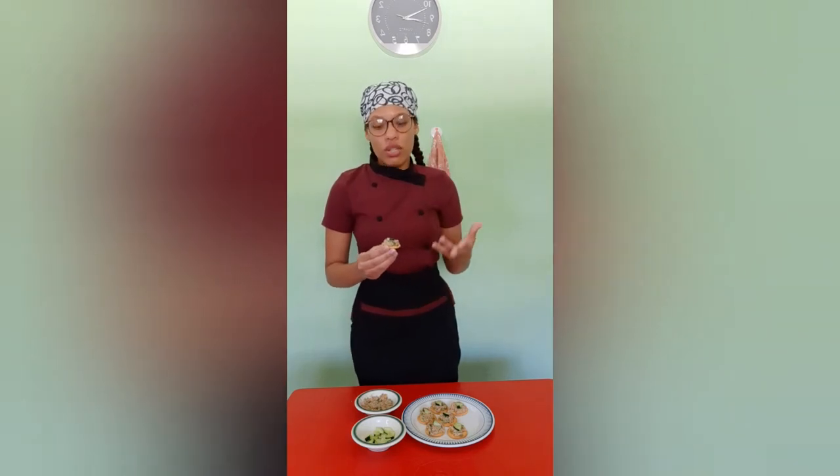I'm so excited to share this with my family because they love tuna. Growing up, my mom always made tuna sandwiches for us, and I guess that's where I found my love for tuna.